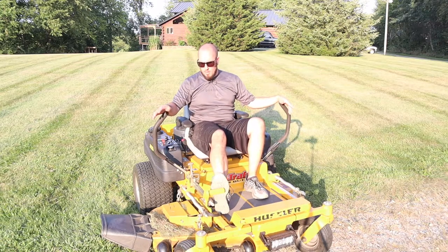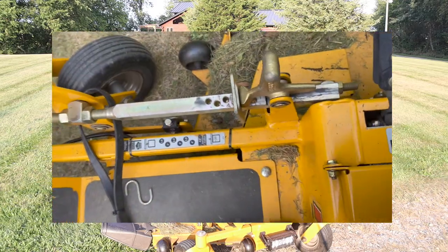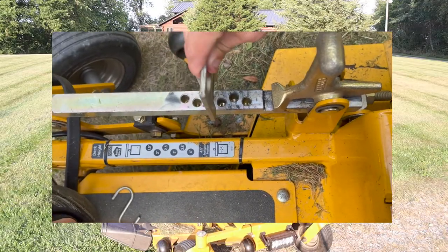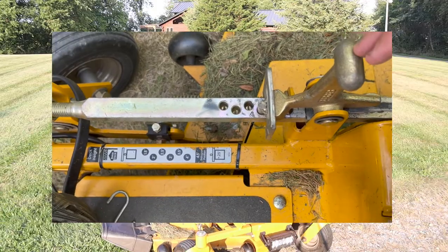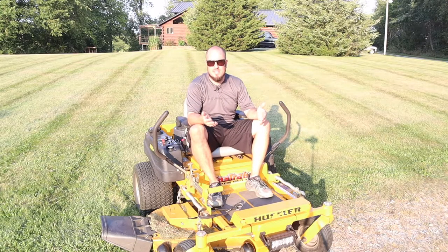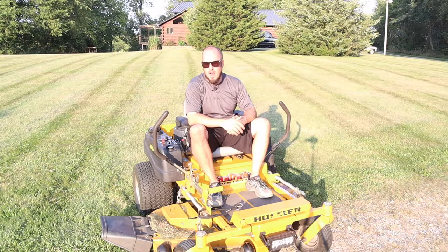Let's talk about our mower deck. All of them have their own proprietary design. This one has a foot pedal and a bunch of different holes that you can set the pin down in. It comes back to the stop and it's set at the height you want to mow at. Pretty simple design, pretty hard to mess up. Just don't run over anything crazy and you'll be all right.